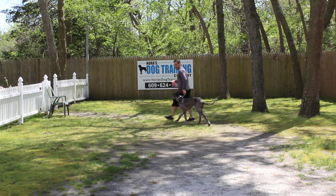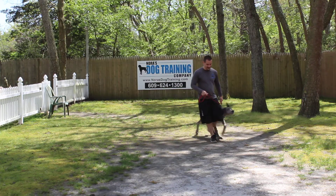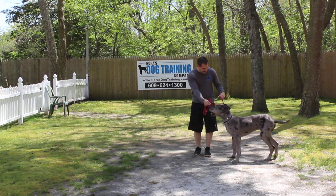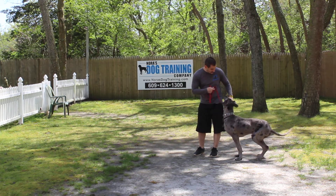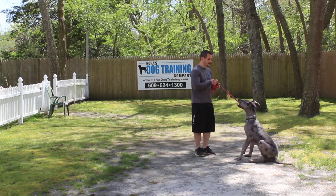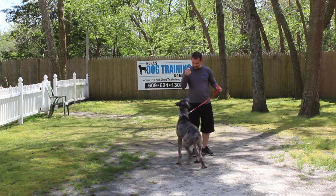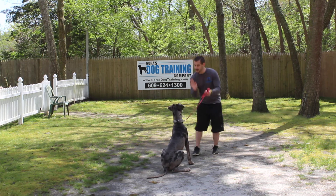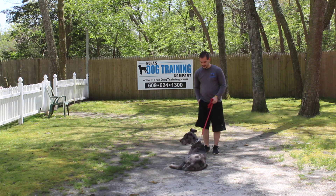Jeff just took a stick out of his mouth with no aggression. Sitting is the hardest thing for Fen — I think it's just the stage of his development. Jeff leaves him in a stay and turns to face him, using the right hand to give the command. There you go — that's your sit. Down. And that's your down from a distance.